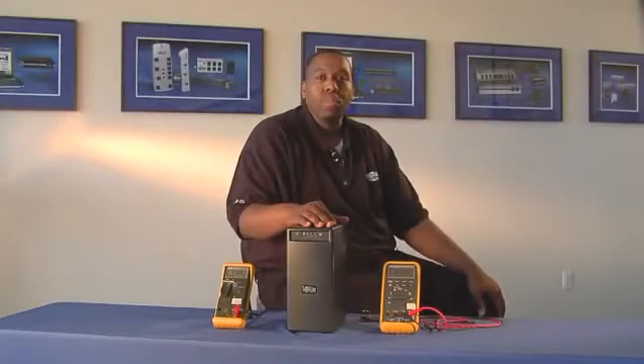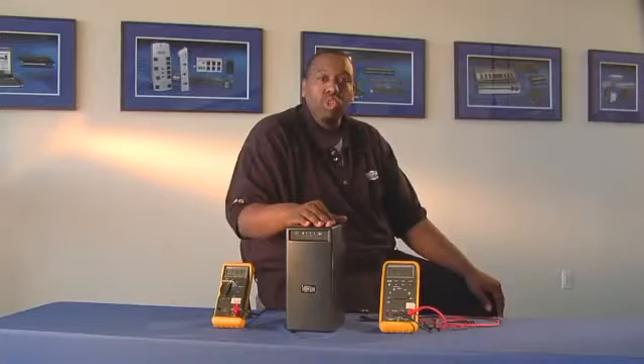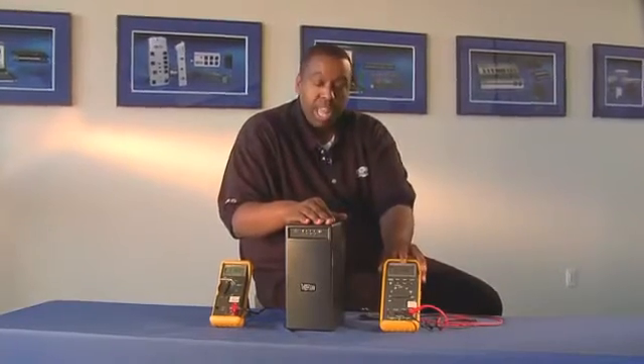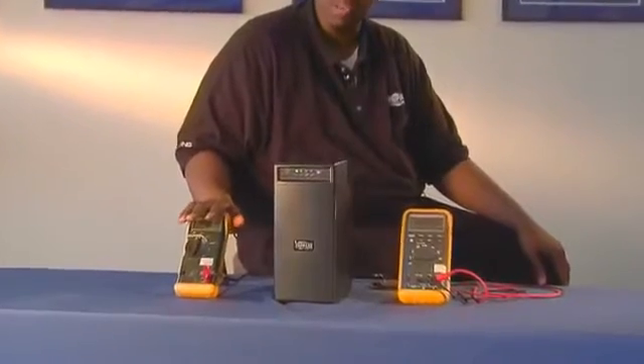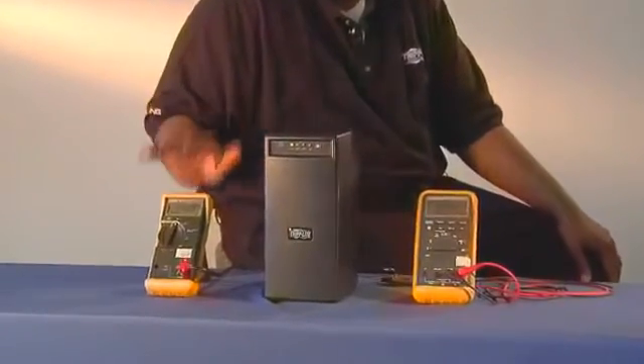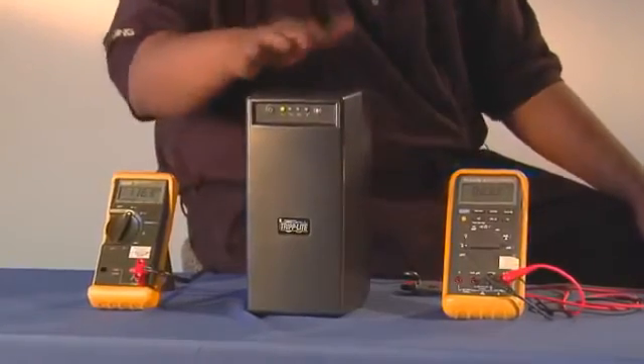Hi, this informative video is to aid you in measuring the output voltage of our UPS systems. First, we ask that you use a true RMS meter. If you do not have a true RMS meter, you might possibly have a digital meter or a multimeter. At the end of our demonstration, I'll show you what the readout on this will be. Let's begin.